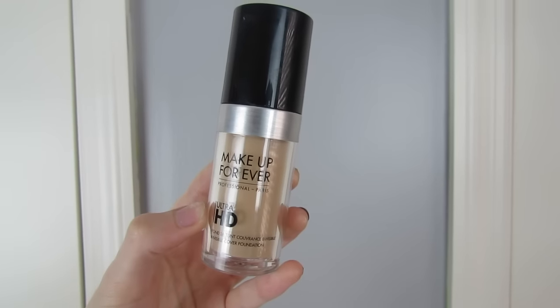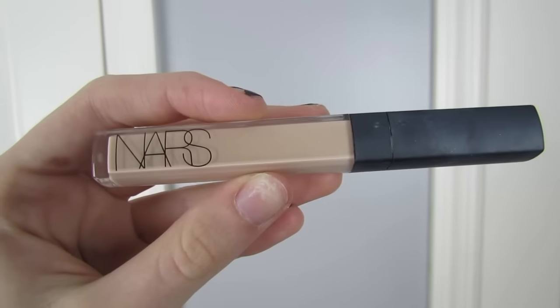For foundation I'll be using my holy grail foundation for special events — the Makeup Forever Ultra HD Foundation. I'll be bouncing that on with my beauty blender. This is my holy grail: it lasts all night, doesn't give off a white flash in pictures, it's a photo foundation meant for being in photos, and it's amazing for acne-prone skin. I highly recommend it for prom and events like this.